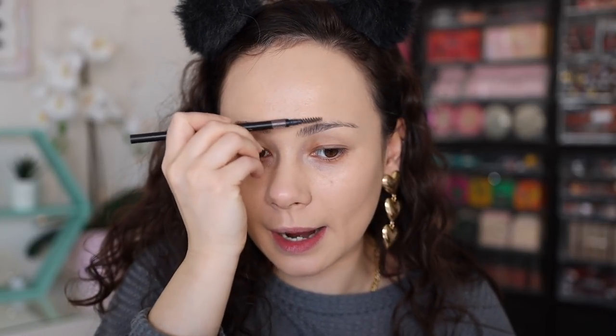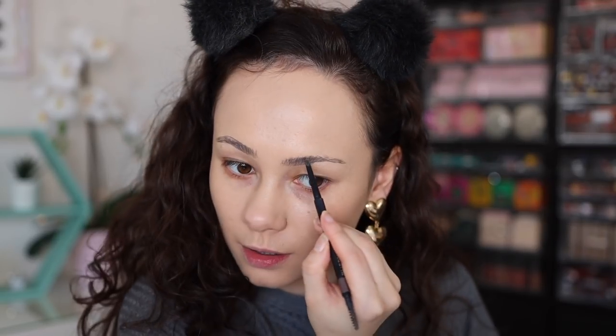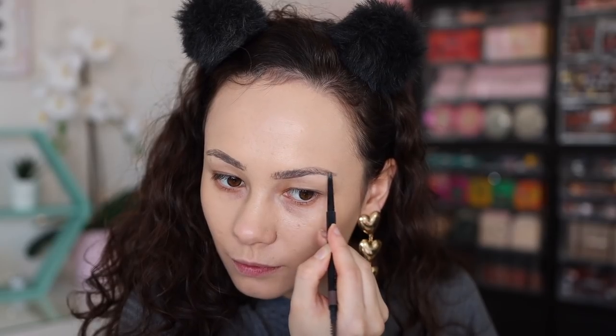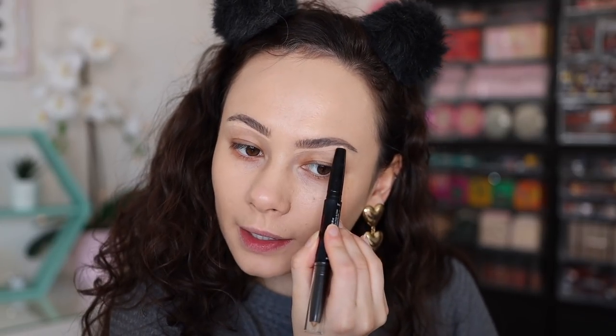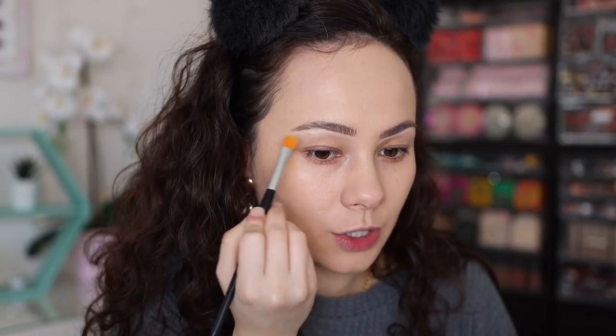I don't own any Charlotte Tilbury eyebrow products, so I'm going in with my Sigma brow pencil. I've also been using the Ardell Brow Enhancer — it's such a creamy product, really great for sculpting the brows. Then I'll take a flat synthetic brush and blend it out.